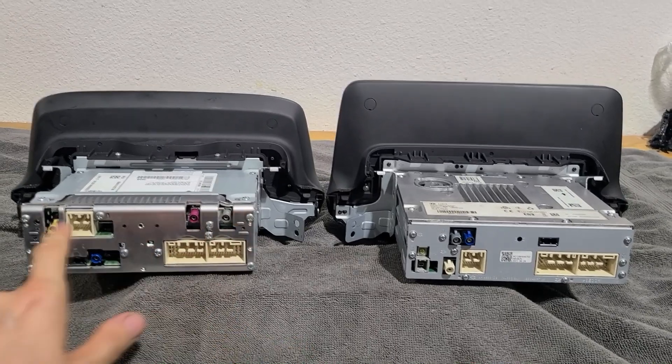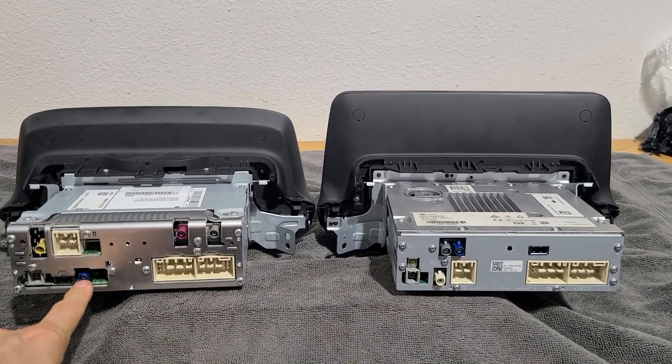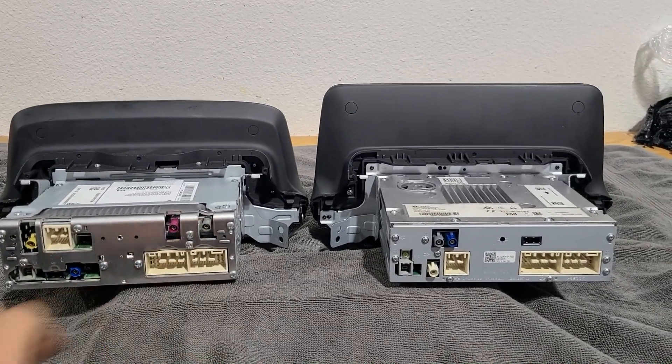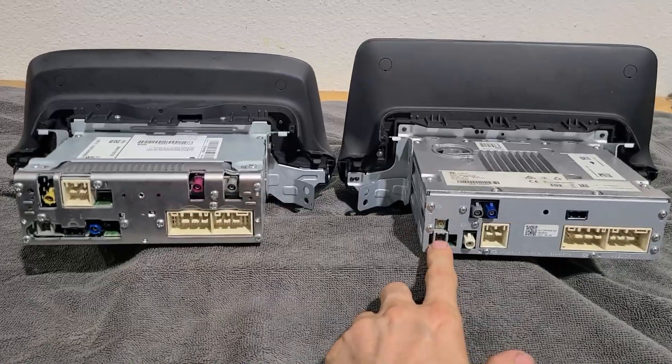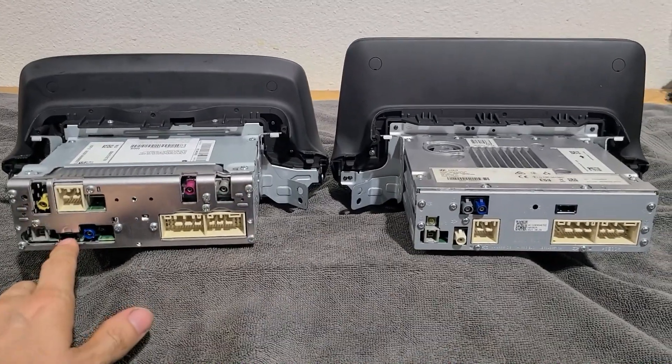Both radios have these two plugs and that plug. They both have the blue plug. They both have the gray plug. This radio has a red and a yellow one, whereas this one has a white one. They both have the GPS antenna, and they both have this rectangular black plug.